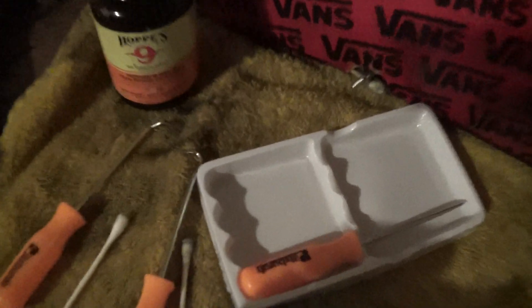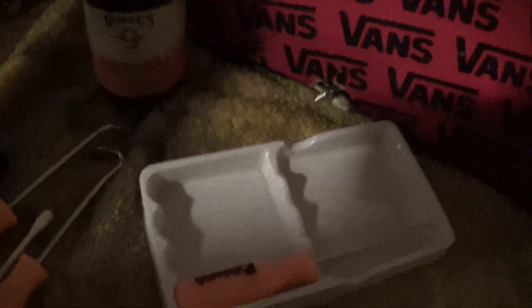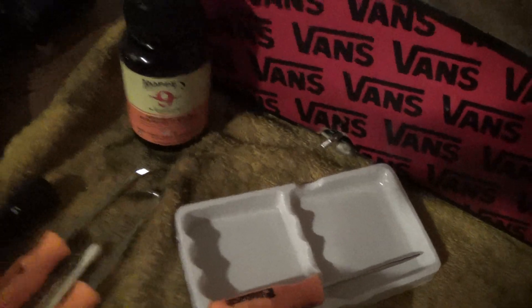What I did with the Q-tips is I put some Hoppes No. 9 solvent — this is a gun bore cleaner, not gun oil — on a Q-tip and put it around in there to help loosen that carbon up. Alright guys, that's it, see you next time.